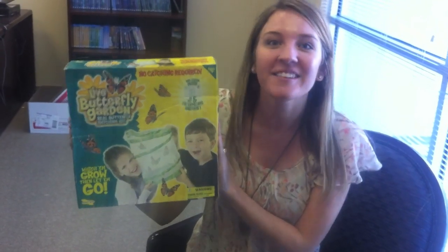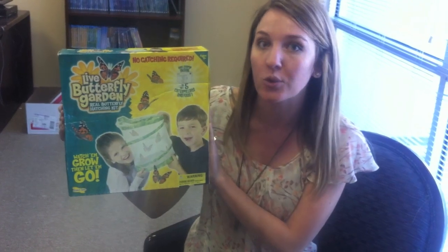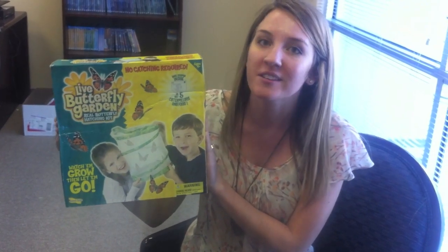Hi, I'm Michelle with Nest and right now here with me I have our live butterfly garden from Insect Lore, which is one of our favorite product lines and also one of our best sellers for spring.